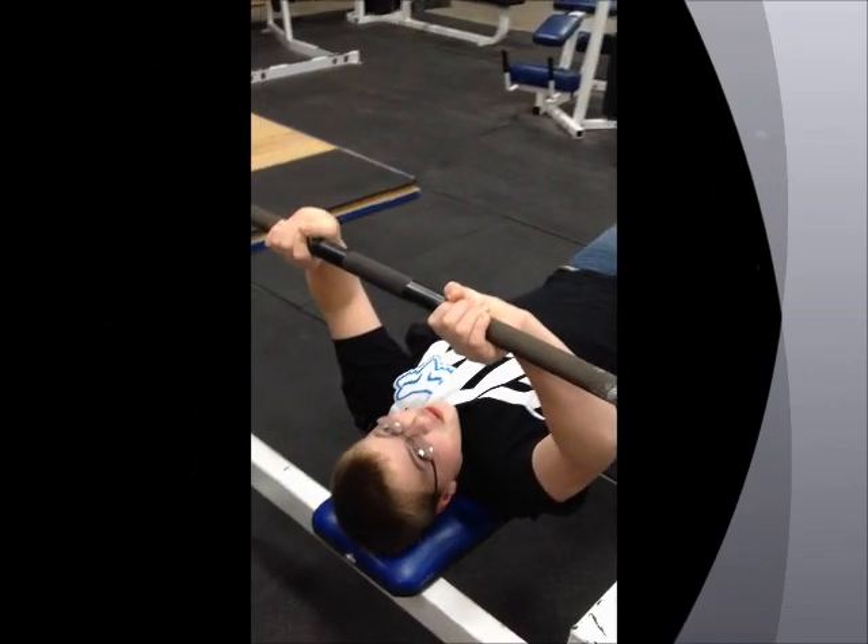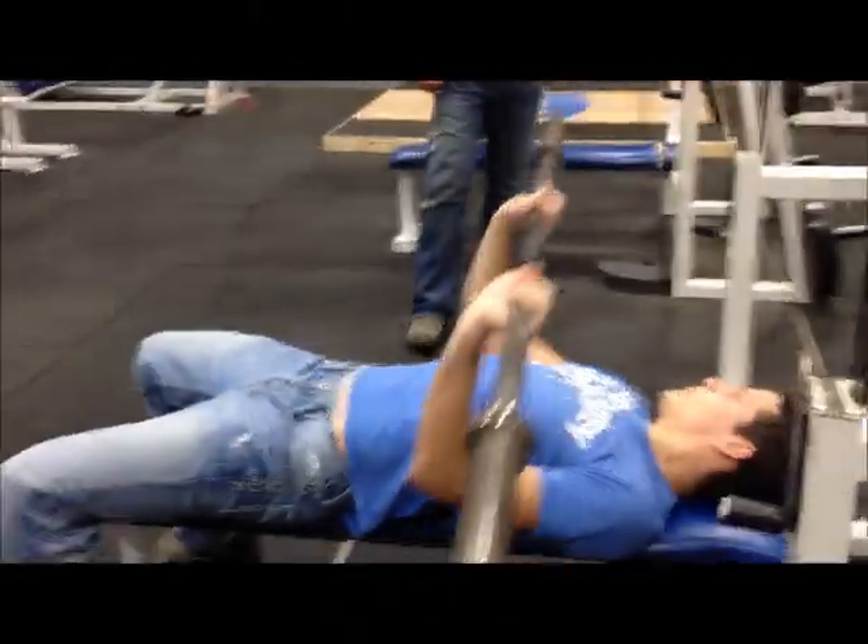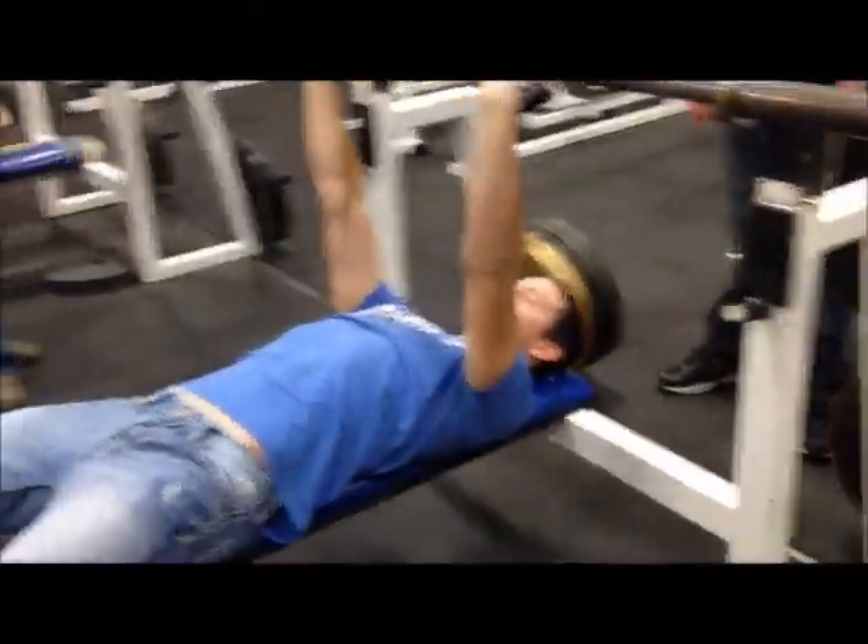This exercise works on your triceps and deltoids.